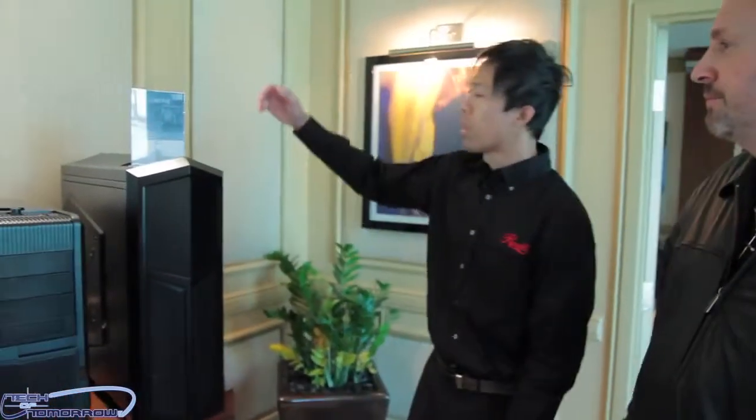The day continues at CES 2013 at the Mirage Hotel with Boo from Rosewill. They do all kinds of work with them, and this year they have a couple of great new products they want to introduce. So handing the floor to Mr. Boo to talk about their new products at Rosewill.